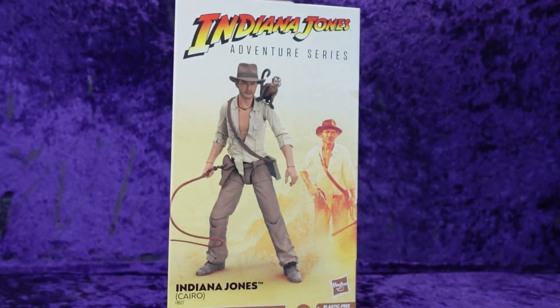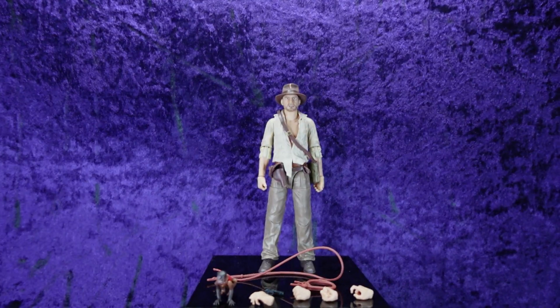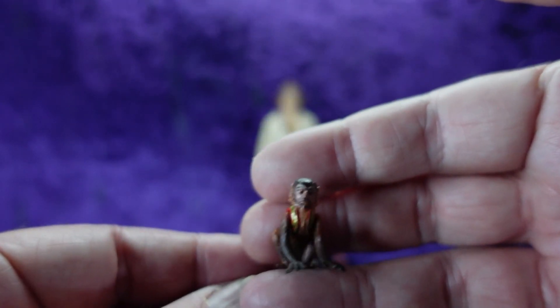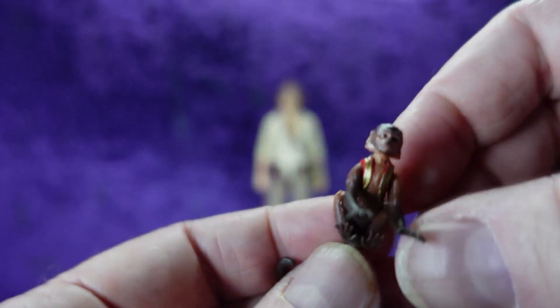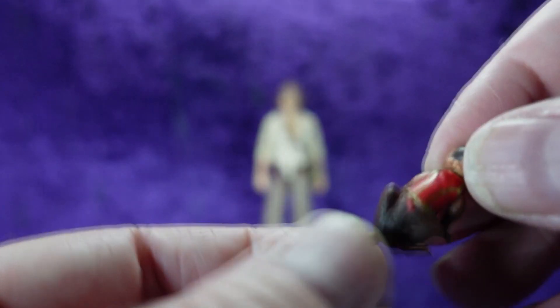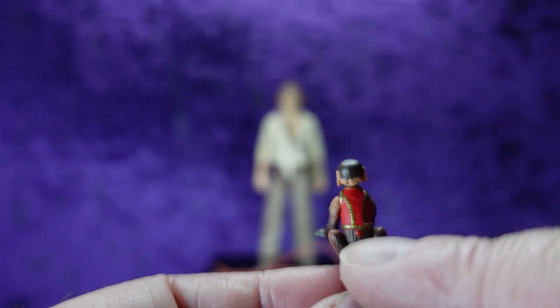I'm gonna get him out of the box, get him on the pedestal, and have ourselves a look. Let's look at the accessories first — we've got the little monkey here. He comes with the same monkey that Marion Ravenwood came with. For just a simple little accessory they did a pretty good job with the sculpt and the detail — he's got his little vest on with red and gold, looks really really good.